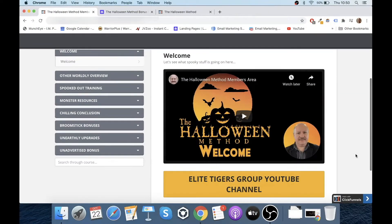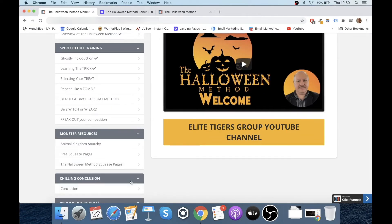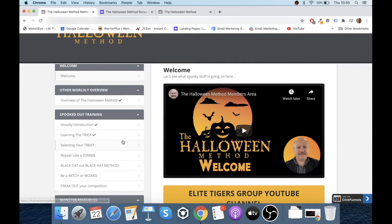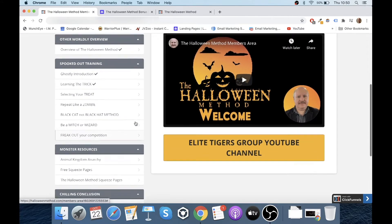Alright, so the members area — when you log in, this is what you'll see. These all drop down into lots of different videos that you can watch. We've got: overview of the Halloween Method, ghostly introduction, learning the trick, selecting your treat, repeat like a zombie, black cat — not black hat — method, be a witch or wizard, and freak out your competition. We've got lots of resources here as well.